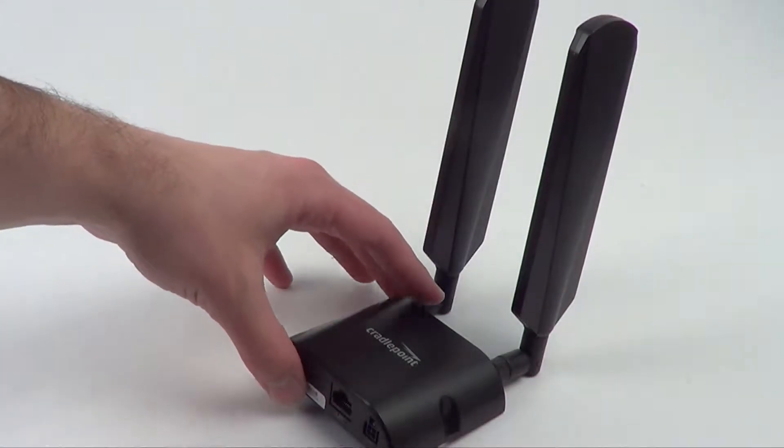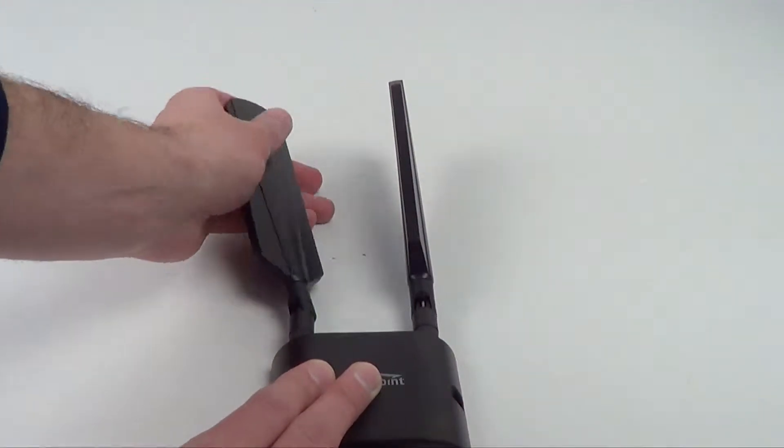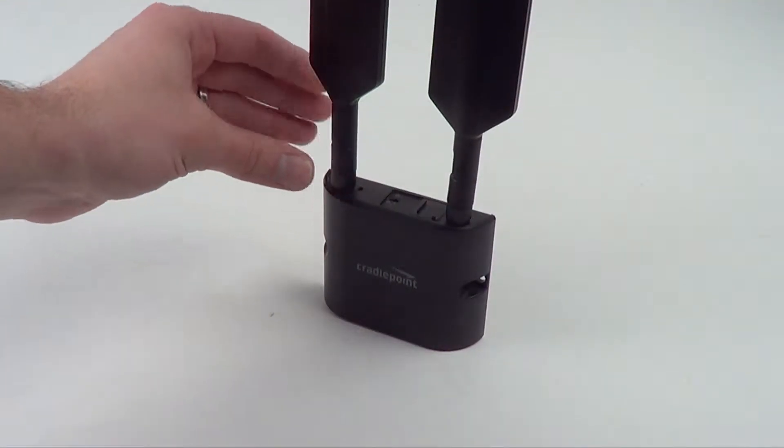With the cellular antennas attached, you have a few different configurations. First is a desktop configuration where it can sit on a flat surface, or you can bend the antenna straight and secure this to a vertical surface like a wall or inside of an ATM machine or a kiosk.